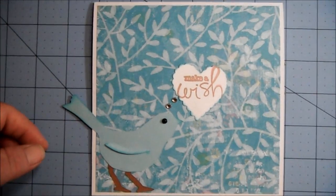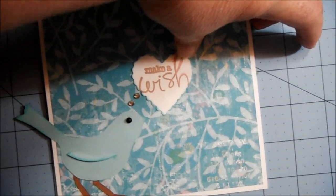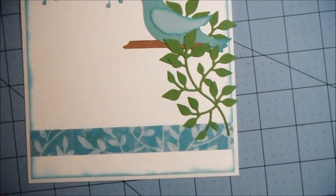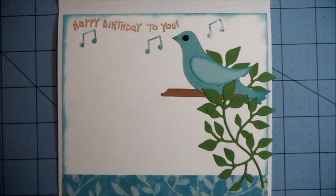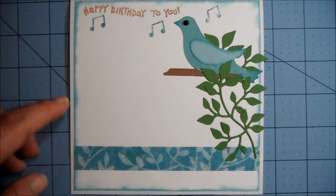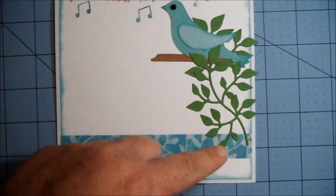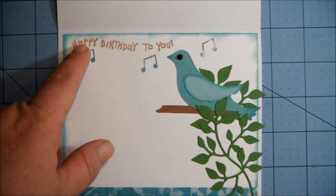This is a 6x6 square card. I'll show you the inside. On the inside, you had to have a mat, a strip, and then your image, and then the words here.